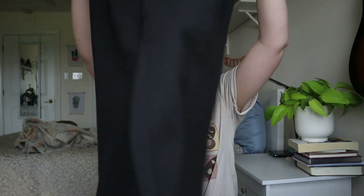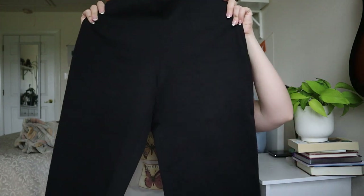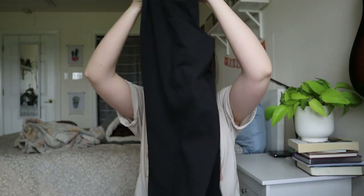J.Crew size 4 — some sort of trouser pant, style tag has been cut out. These are like a wide-leg crop pant. Just need a lint roll, maybe a tiny bit of dirt. These are nice — I can totally sell these. I like selling high-waist wide-leg trouser pants. I think they sell really well.